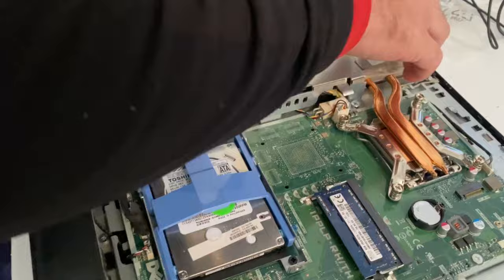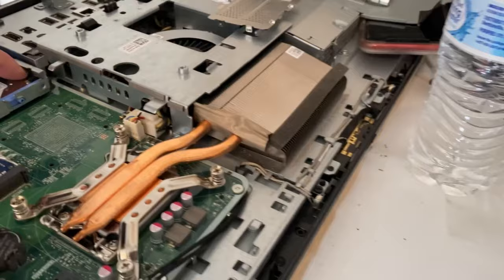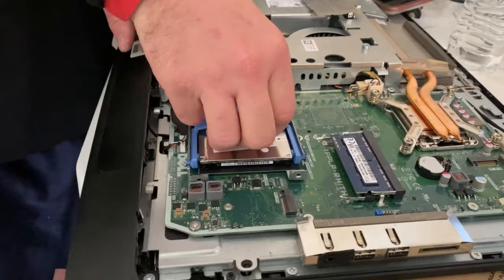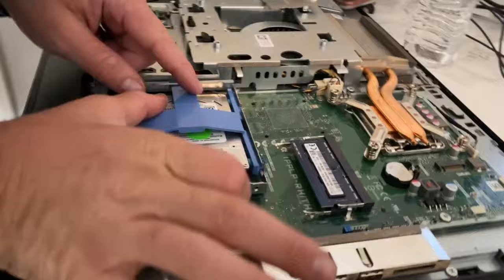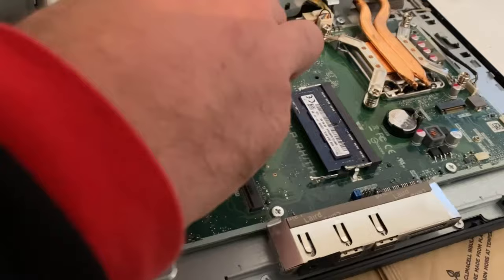While we have it open, let's blow it out in case there's any dust — use canned air. Don't use an air compressor because it can blow water in. If you're going to use an air compressor, put a towel or something over the nozzle, because they will spit water, and water and electronics don't mix.